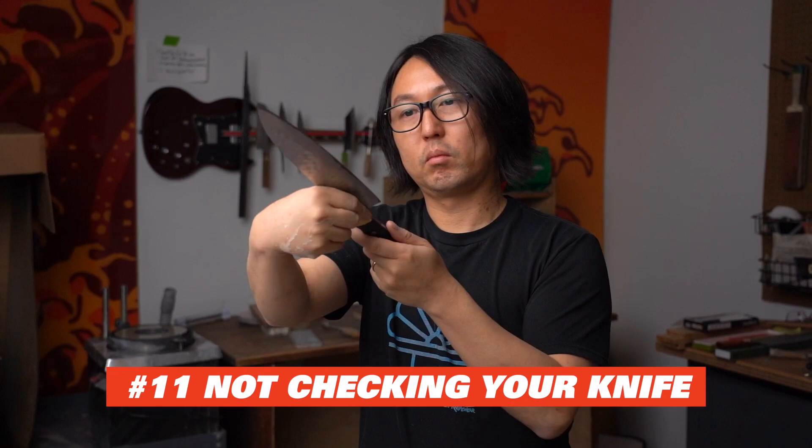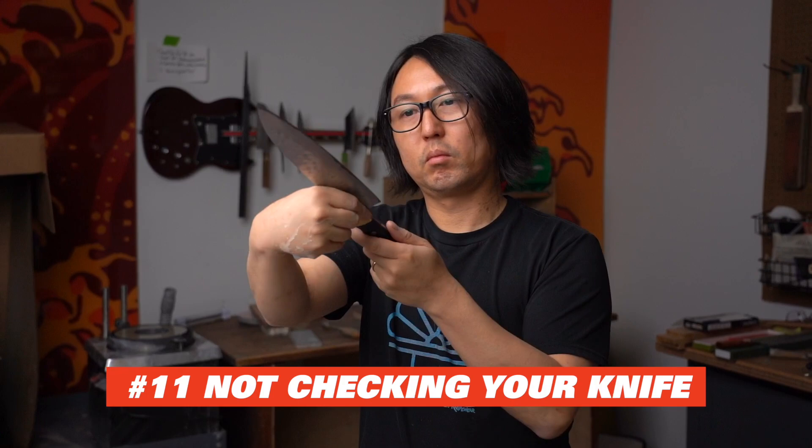Number 11: not checking the knife before sharpening. This is something I do with every single knife I sharpen, but it's not a super obvious thing to do. Steel can bend over time, either naturally or because of the pressure applied to it in use. You can make sure the knife is straight, otherwise grinding in the bent spots can cause the profile to change or make the knife very difficult to sharpen. If you have a bent knife, check out my video on straightening knives to learn how.